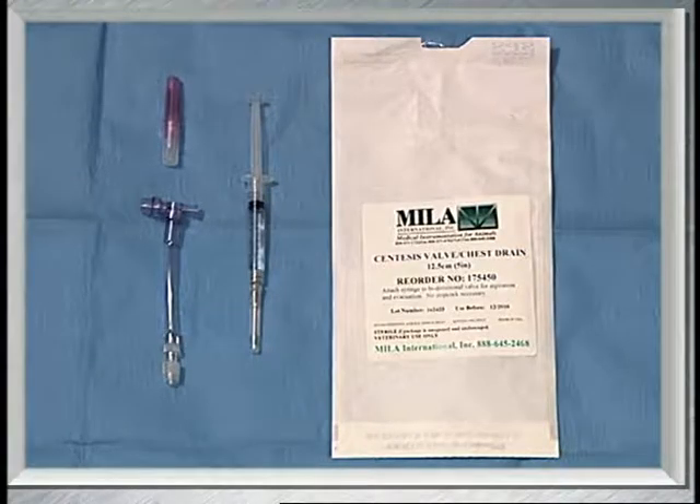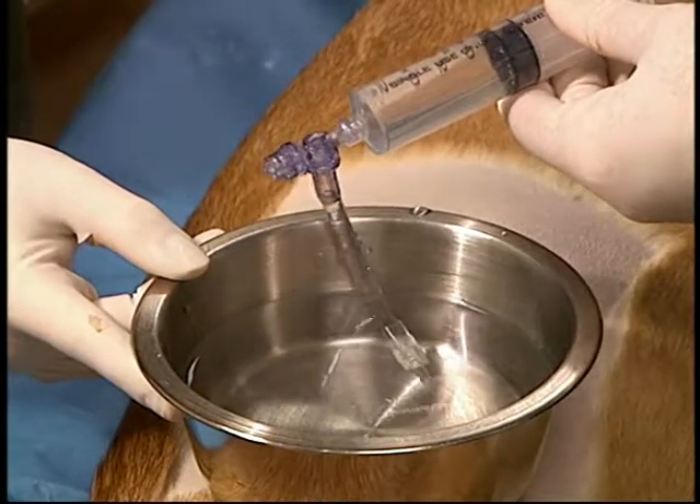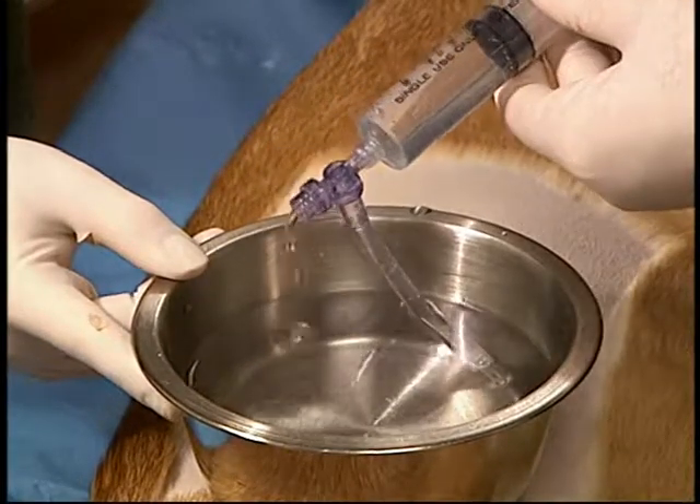The following equipment is required. The Centesis valve chest drain adapter is a very useful device that replaces a three-way stopcock.